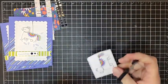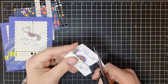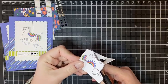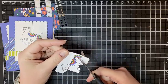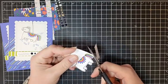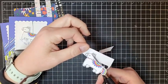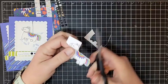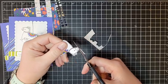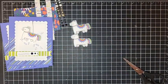Now go ahead and fussy cut both of your piñatas out. There is quite a bit of fussy cutting in this Stampa Stack, but none of the images are really that hard to cut. It's definitely worth it to get all the dimension you can on those little projects. The little piñata here is probably the hardest one to fussy cut, but there are just the most little curves and lines to go around - it's totally doable. So there you have two little piñatas ready for our cards.